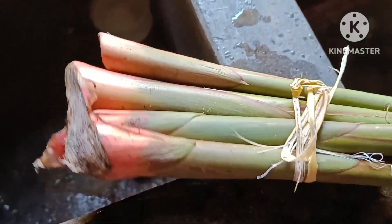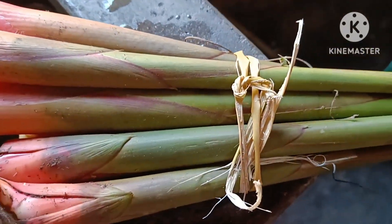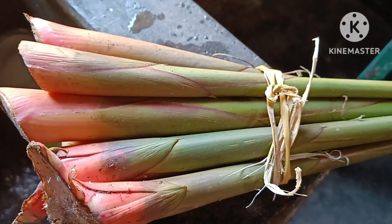Hello guys. Welcome to Toragazali. When we have a tree, we will see how we are going.